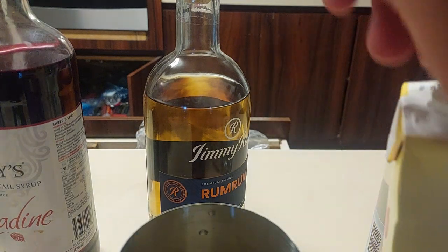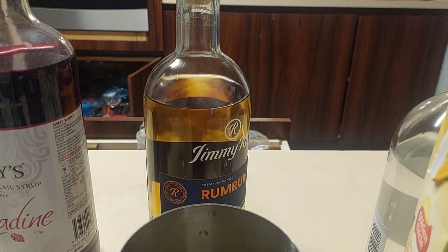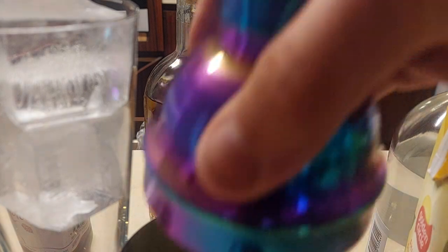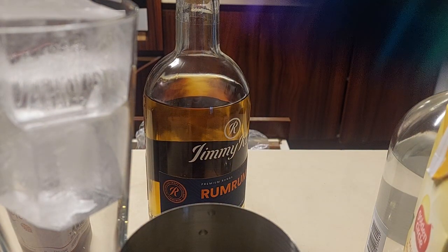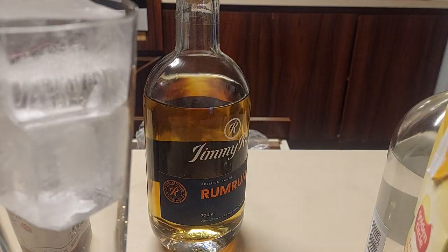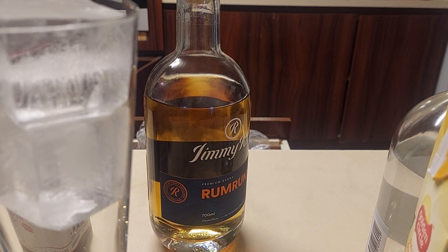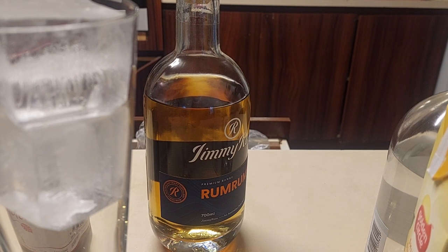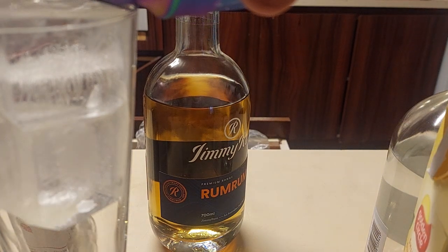Yeah, that looks about right. I have a glass to one side that's full of ice. I'm going to pour all of those together. It says shake until this baby is nice and ice cold, so lots of shaking. Oh yeah — any colder and that'll be a glare out of my ex-wife. This baby's got an inbuilt sieve on the top, let's tip this down the side.